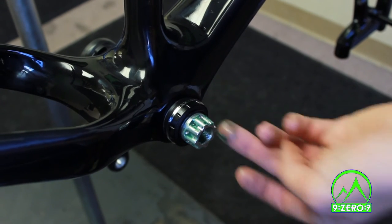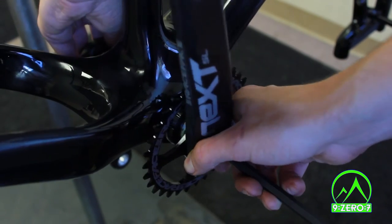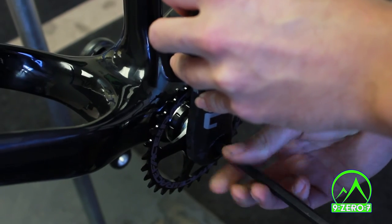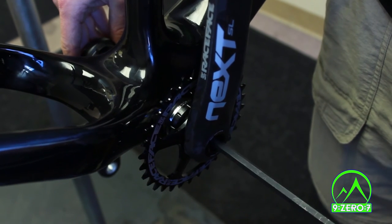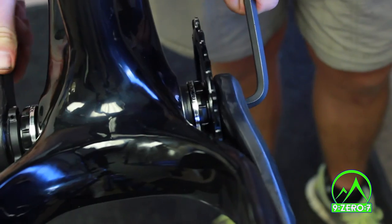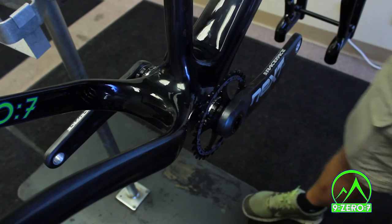Apply a high quality grease to the spindle. It's time to install the drive side crank arm. Line up the crank arm so that it is opposite the non-drive side crank arm. Now thread the crank bolt into the spindle using an 8mm hex wrench. It may be difficult to line up — if you feel the crank bolt resisting or not engaging at all, remove the crank arm and try again. Tighten the crank arm down to 37 foot-pounds.